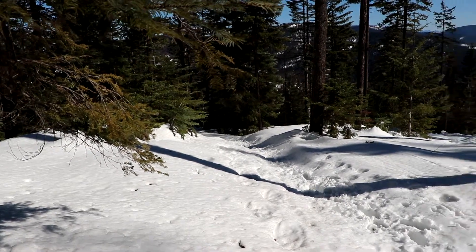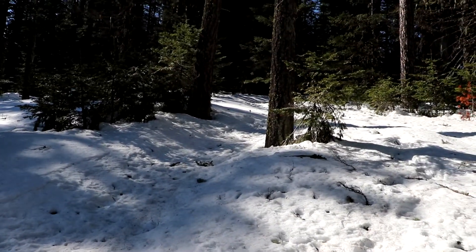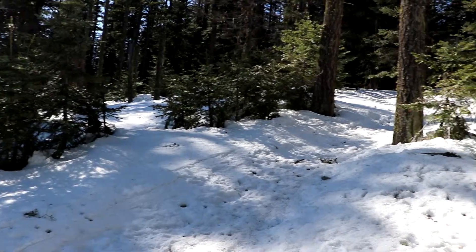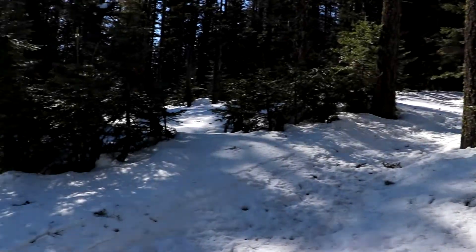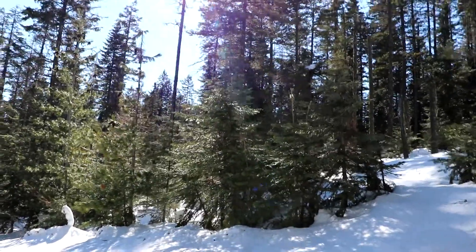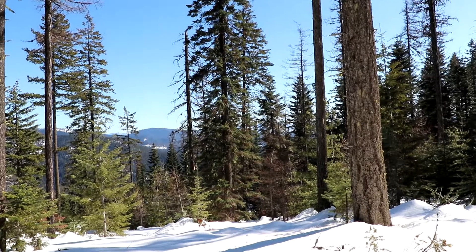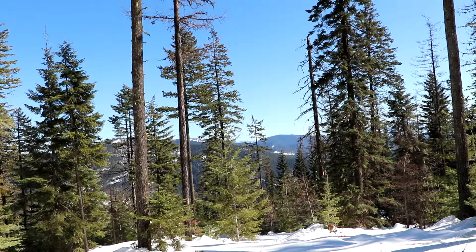That's the trail I came up on. I just sunk down to my knee again — that's where I still need to go to get to the top, but I'm just not going to do that. The tripod keeps wanting to sink too. Anyway, it is nice up here, it's just an awful tough walk to get here. We're all crooked — that'll have to do for now. Every other step is about knee deep.